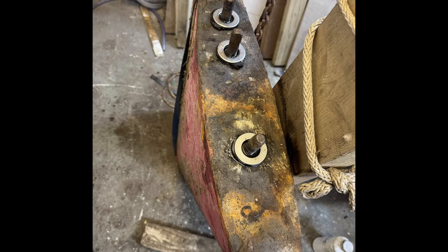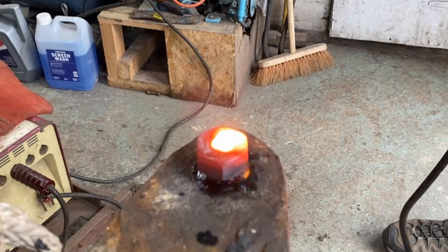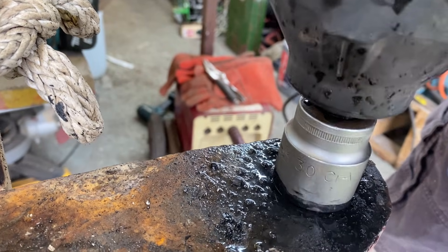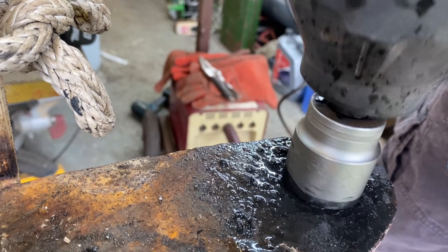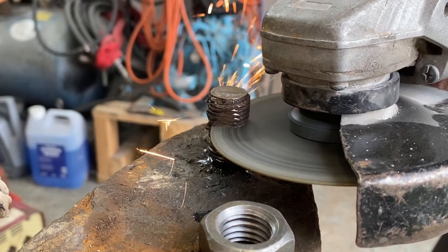To give it the best shot, I made little reservoirs with washers, filled them with Plus Gas, and left them to soak for a couple of weeks hoping it would seep in and work some magic. We then welded nuts onto the studs, which added some heat, and gave them a whack with a decent sized hammer to try and break the seal. After that, we worked the nuts back and forth with an impact wrench hoping to free them up.